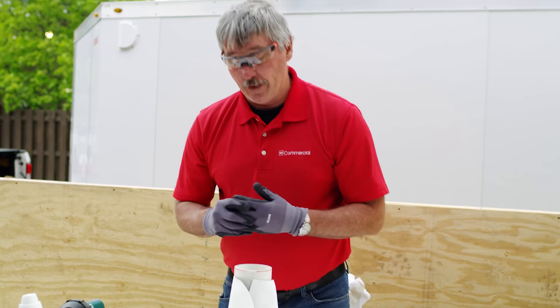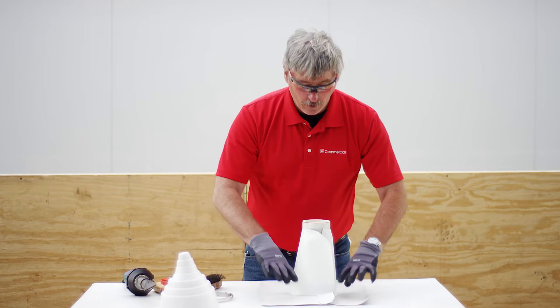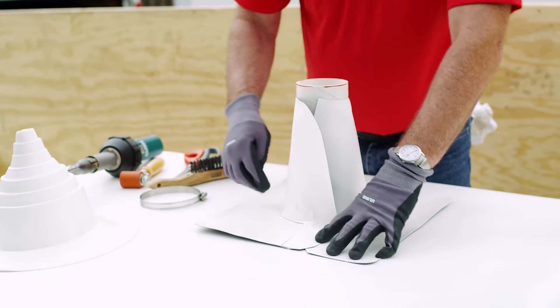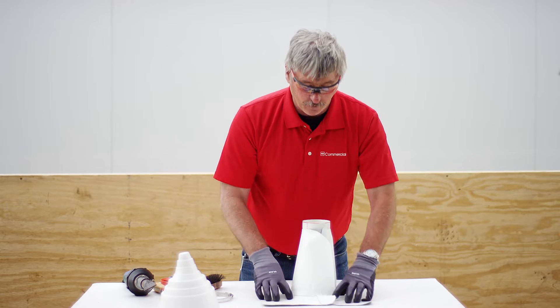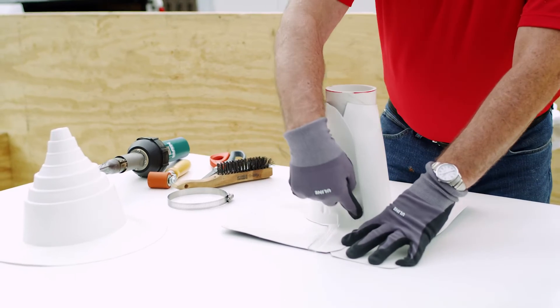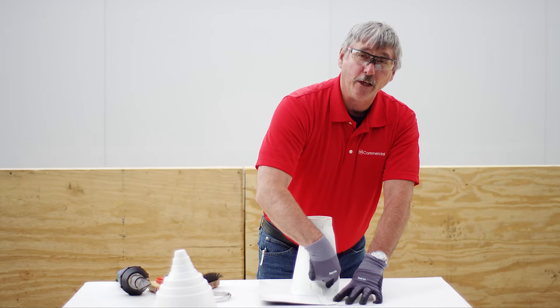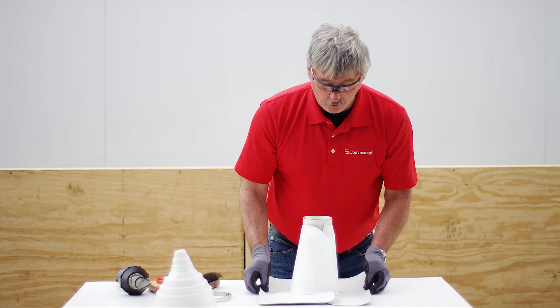There's a trick to welding these. I made the same mistake when we first got these — I'm sure a lot of you have too. Most people want to come and weld the base down first. Well, when you weld the base down, now you have to do the angle change and this vertical. But if you weld the base down first, now it's nice and tight, and you've got nothing to push against. That's going to be pretty hard to get in there.